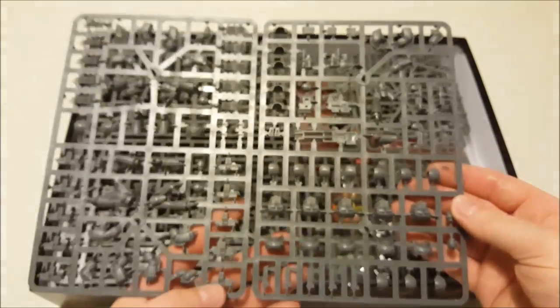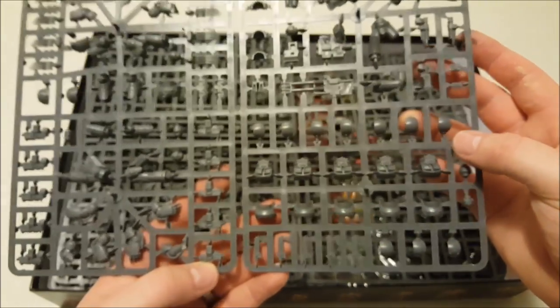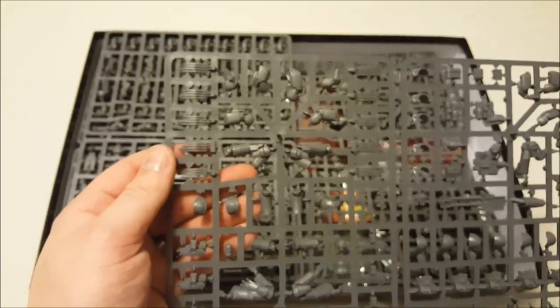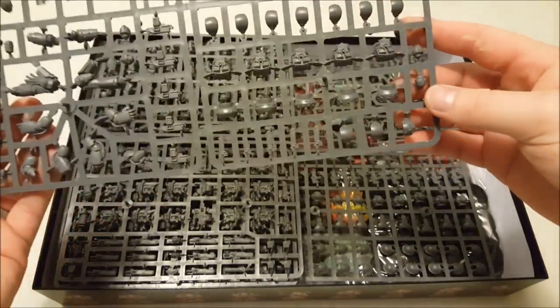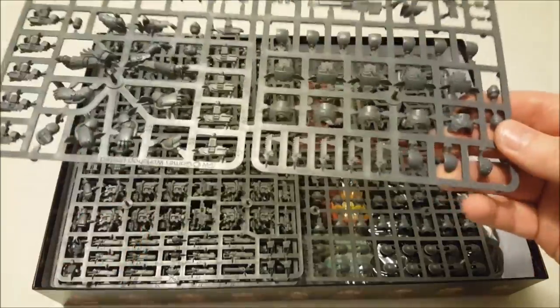Here is the plastic Tartaros Terminator sprue. You get a Reaper autocannon, some combi-weapons, and a plasma blaster. You've also got the choice of lightning claws or bolt guns and power fists, and you can put them all with chain fist attachments. So that's really wicked, and it's nice to have multiple sets of different Terminator armors available in plastic.